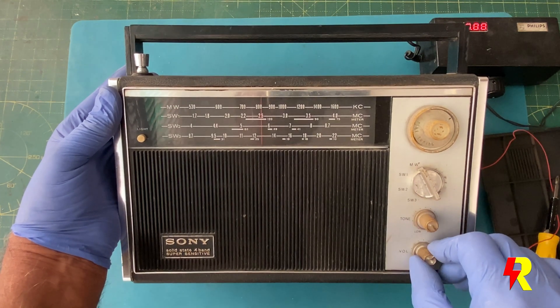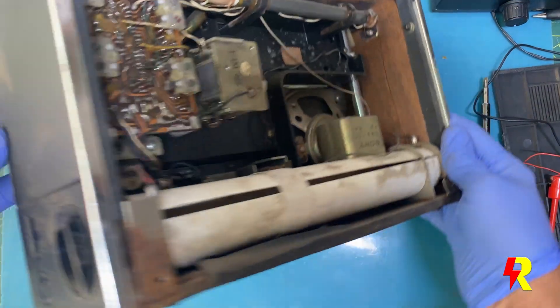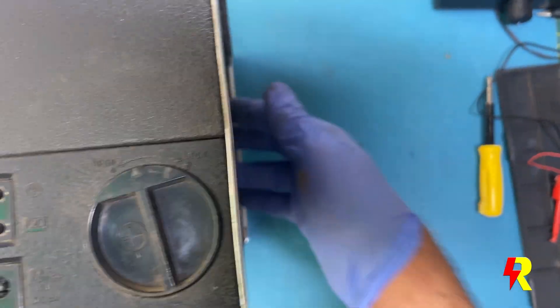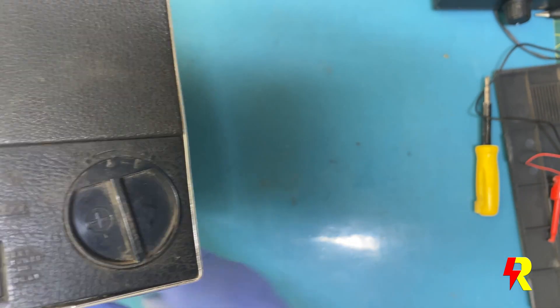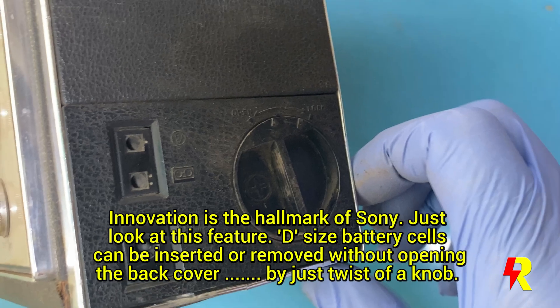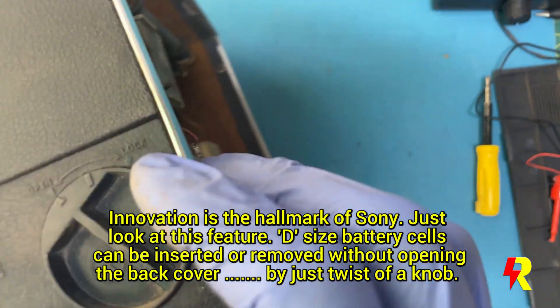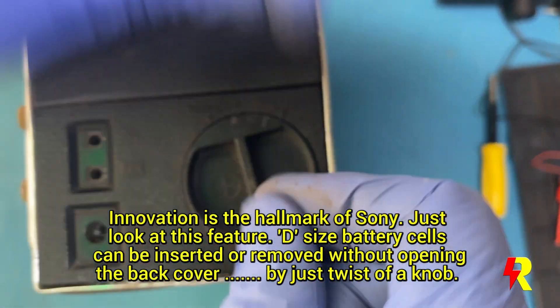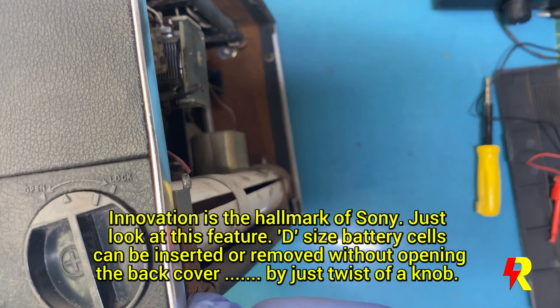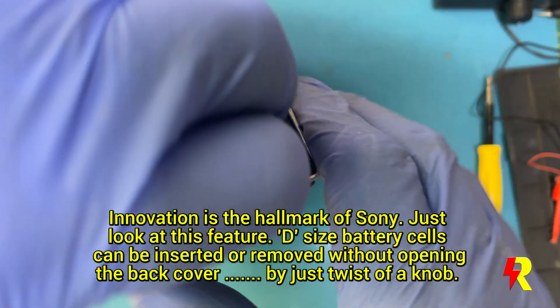Apart from the usual earphone as well as the external DC power supply socket, just look at this innovation: you can remove and insert batteries without opening the back cover — just by the twist of this knob. And that's what makes Sony so special.